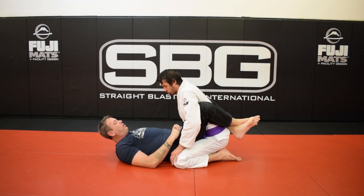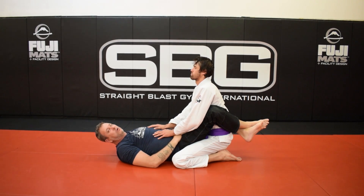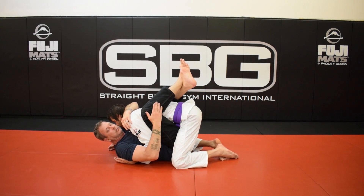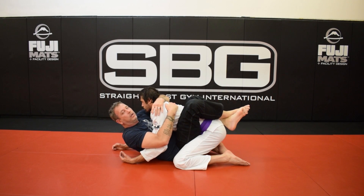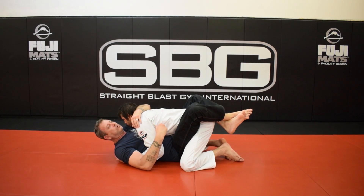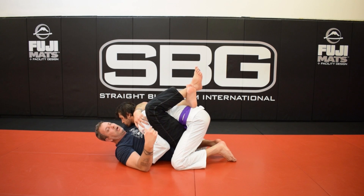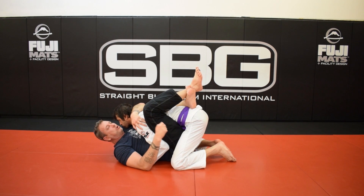If you've been following our guard series or watching the new 45-video guard series we put out, you know we break posture with the legs. If we look at the posture here, it's fairly easy for him to sit up and make space — and even easier when my feet are low. But if I raise my legs up high and pinch them together and use my legs, it's much harder for him to get posture.